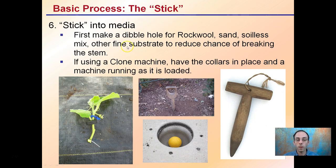Step six is the stick. If sticking into media, pre-puncture a small hole with a sharpened pencil into rock wool, sand, or other fine substrate to reduce the chance of breaking the stem. If using a clone machine, have the collars ready and the machine running before you take your cuttings — don't cut first and then set up the machine. Here you can see a root already popping out, giving an idea of that quick, easy transfer.